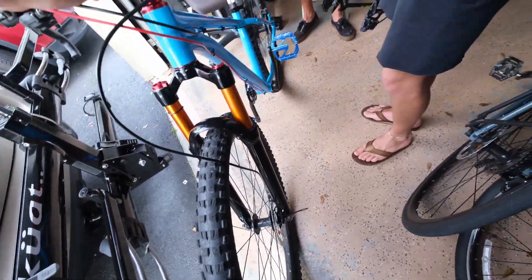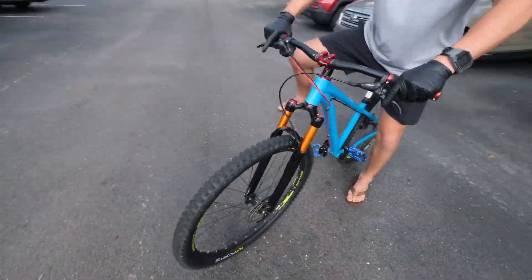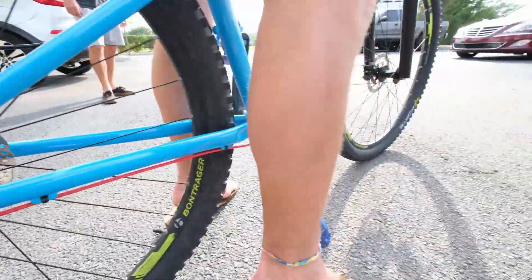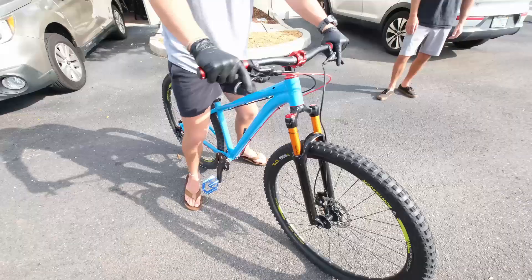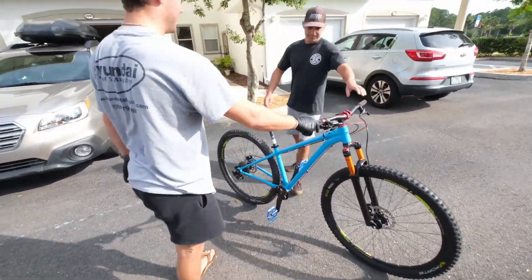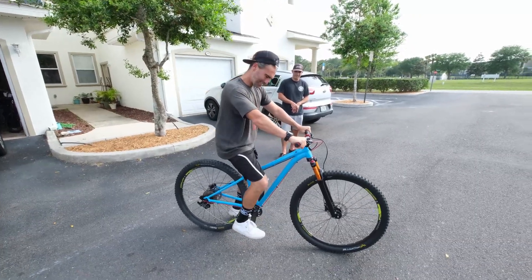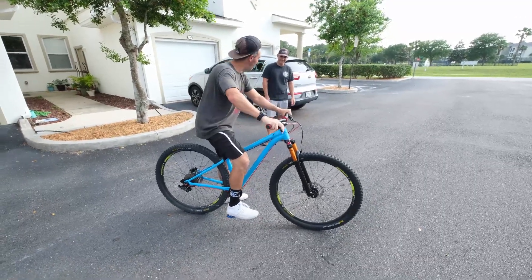Dude, look at the rake on that thing — that thing looks badass! I want to adjust the handlebars. Just that stem made such a difference. She didn't go anywhere because there's no chain right now. Why does the rake look like it's sticking out more? Dude, feel this — this is weird. You're wheelie-ing? That is crazy — this doesn't feel like the same bike! Look at that! I'm so stoked. It feels very nimble, doesn't it?